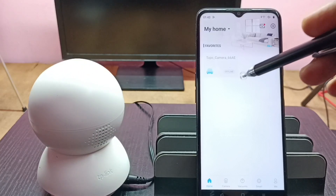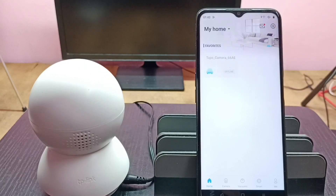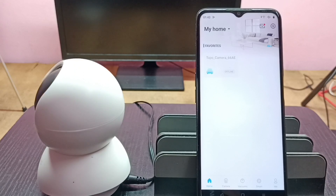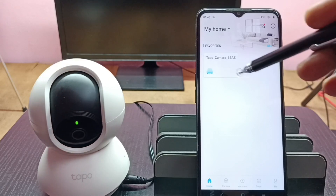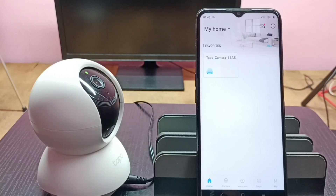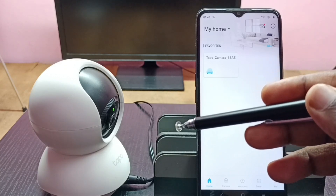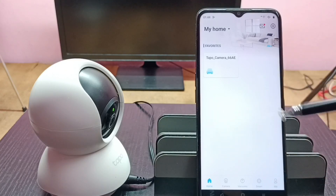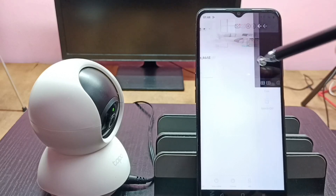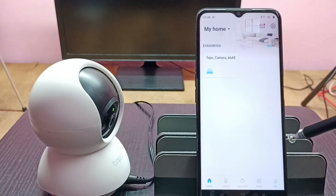Now the camera will come into online mode — please wait. See, now it's online, which means the reboot has been completed. This is how we can reboot the Tapo camera using the Tapo app. Let me verify — tap on this icon, you can see it's working. It's very easy, so please try this.